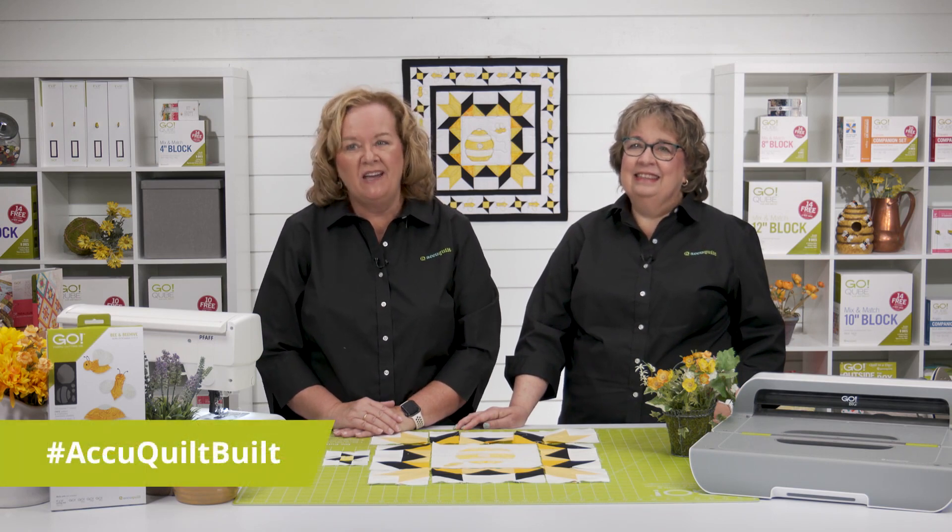Be sure and share all your finished projects with us on all of our social media platforms — use that hashtag AccuQuilt Built. Being creative is as sweet as honey when using the Go Bee and Beehive die, because at AccuQuilt we'll help you cut time so you can quilt more.